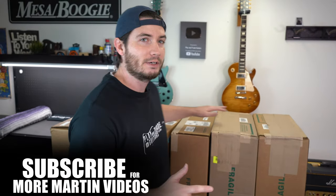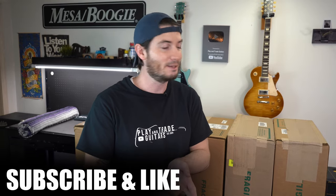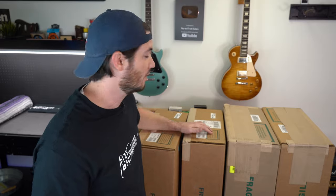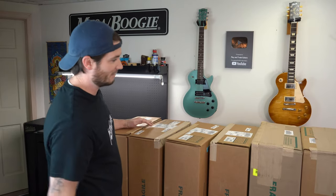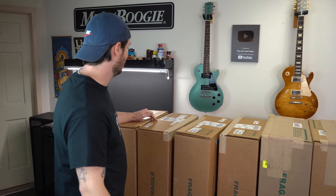Make sure you hit subscribe so you don't miss any of it. In the meantime, we're going to be covering all the production models from Martin. We started today with some bestsellers that we're going to show you on today's unbox. If you're in the market for a new Martin, subscribe because you're going to see comprehensive demos — we're going to talk bench specs, play them. But today we're just going to kick it off with this ultimate unboxing of Martin guitars at every price level.